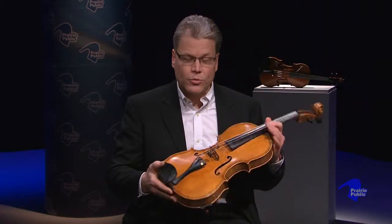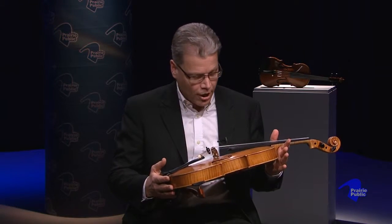This is brand new — I think mine was built in 2007 — but the guy that made it built it to try to make it look really old. It's a copy of an instrument that was made in about 1600, so he tried to fake making it look old.